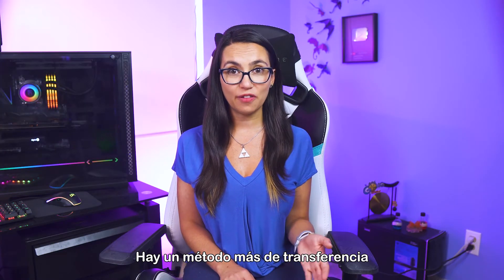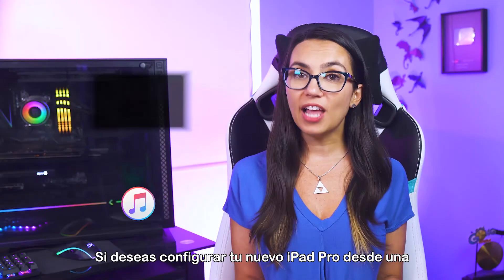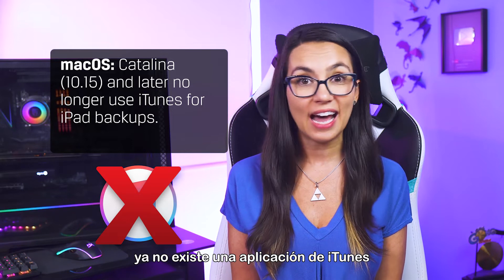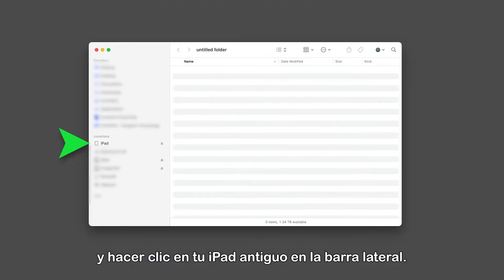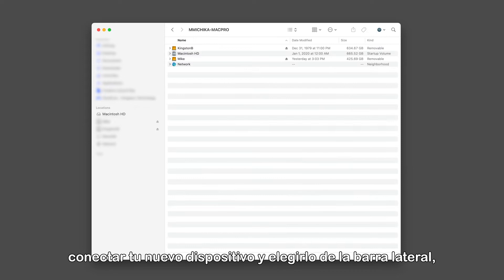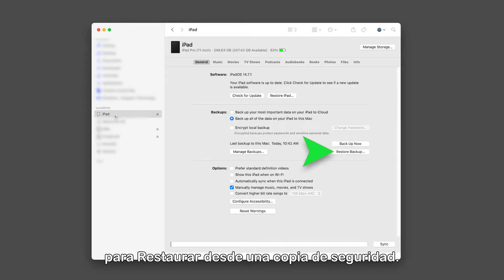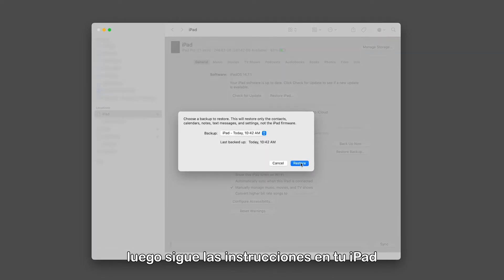There's one more data transfer method available for my iFriends watching today, and that's Restore from a Mac. If you'd like to set up your new iPad Pro from a Mac computer using macOS Catalina and later, there is no longer an iTunes app to handle backups. Connect your older iPad to your Mac, click on Finder in the dock, and click on your old iPad in the sidebar. You can then backup your old device to your Mac. Once that's complete, disconnect your old device, plug in your new device, and choose it from the sidebar, at which point you'll see an option to restore from a backup. Choose the backup you'd like to restore, then follow the instructions on your iPad to complete setup.